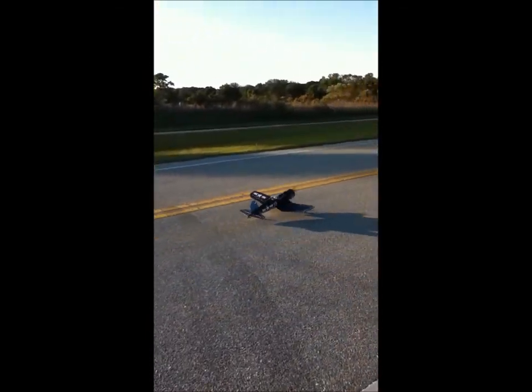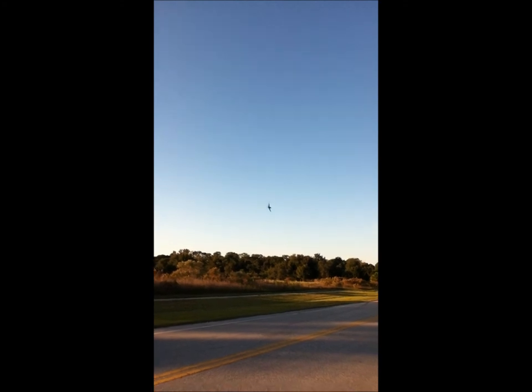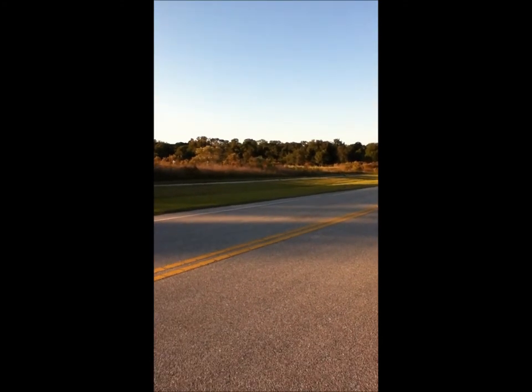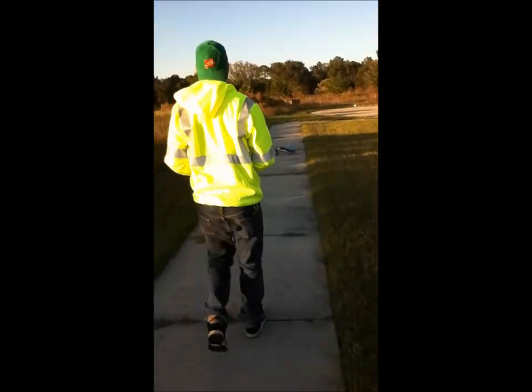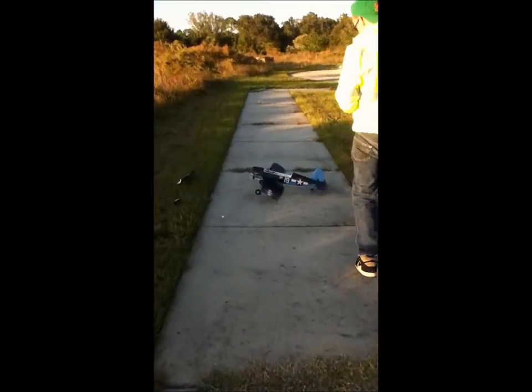There we go. Up she goes. Oh! Did you get that? Yep. Oh!